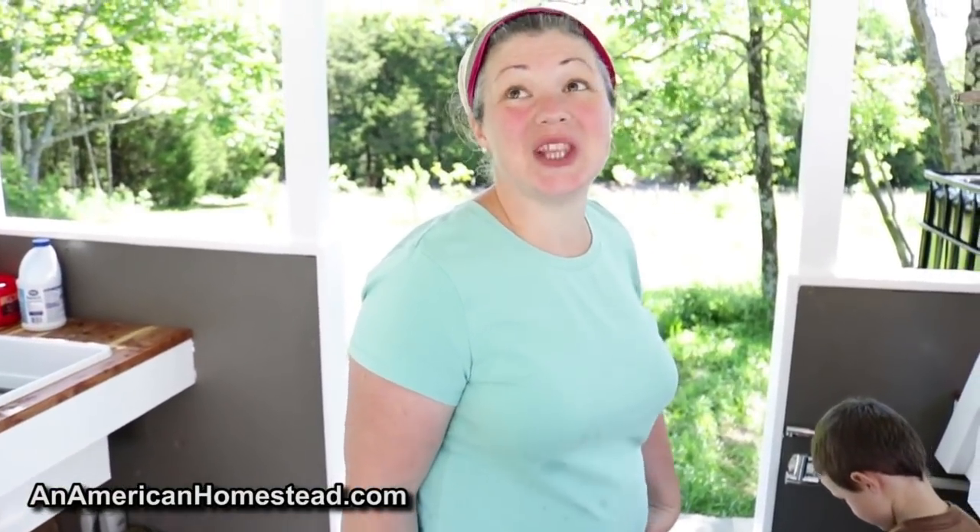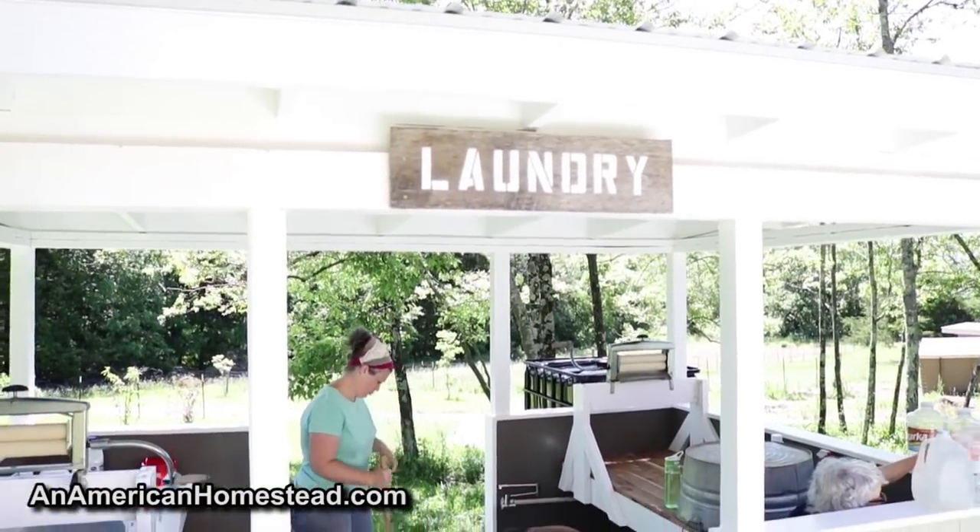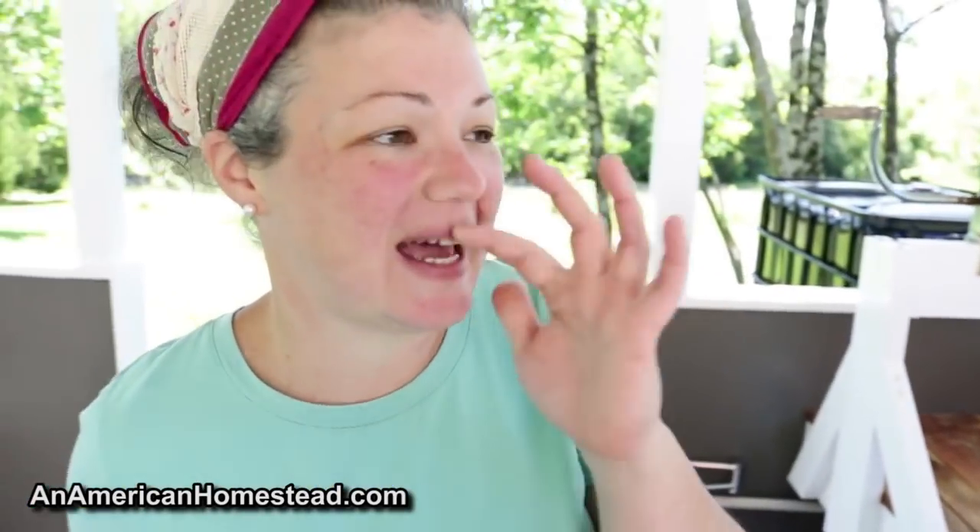This is the video for our new wash house, our new laundry. We even have a little fancy sign up there to tell everyone that this is our laundry. I'm just going to take you around and show you some things. If you've seen our other videos, you know that our laundry station was really kind of primitive. It worked for us for a long time, and it's really nice to have something that's permanent, especially with a roof overhead.